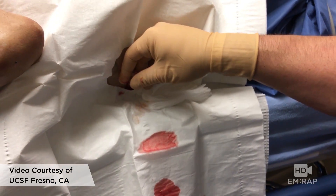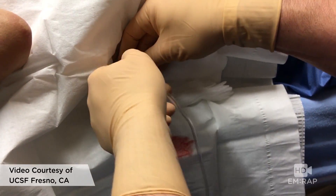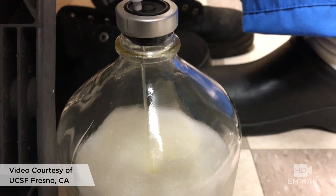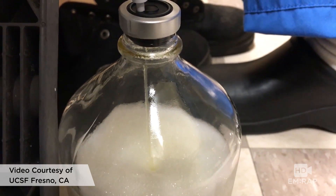Connect your tubing to the catheter and to the vacuum-sealed containers, which notably are not sterile. So at this point you are no longer sterile, unless you have an assistant to help you with this.